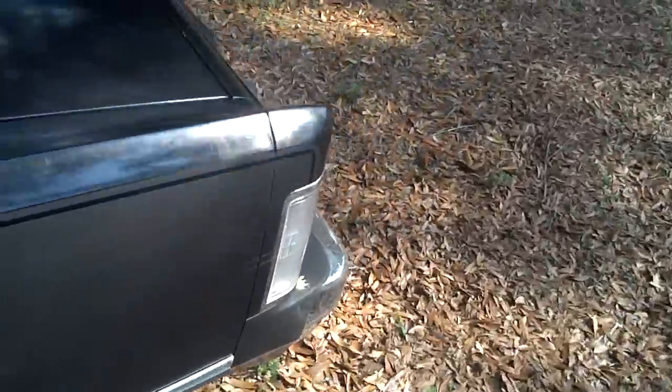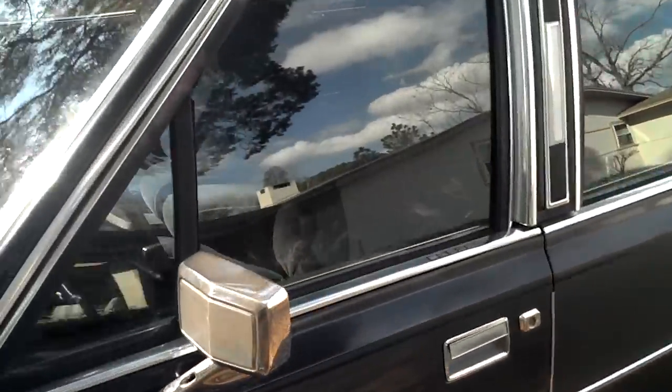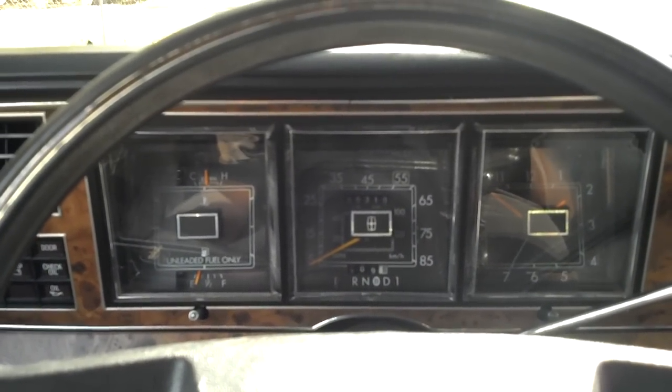Being an all original car, it's quite rust free and in very good condition. It's quite decent. All the lights still work. In the next video I'll take you for a drive down the road.